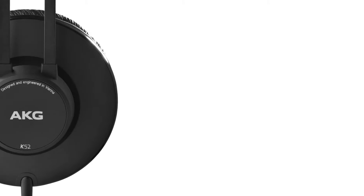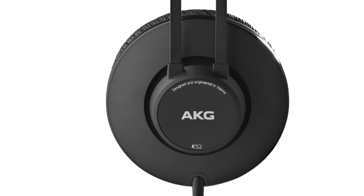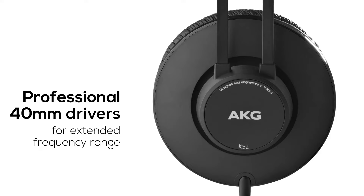To deliver good audio quality, the size and weight of the drivers inside the headphone play an important role. These headphones have professional grade 40mm drivers inside.